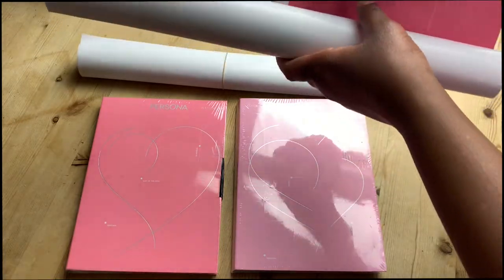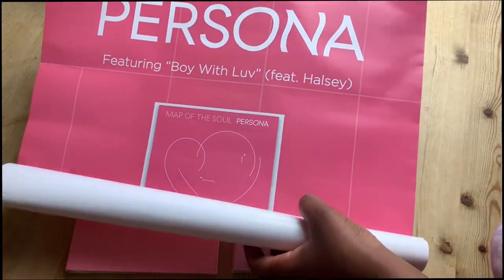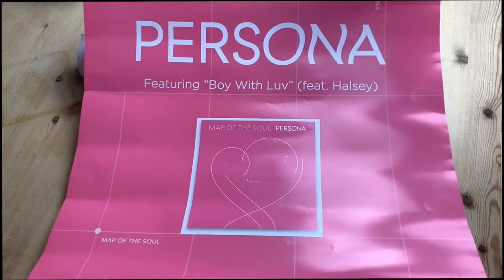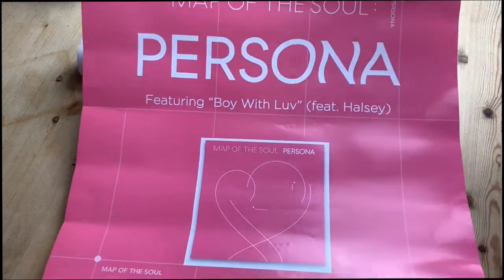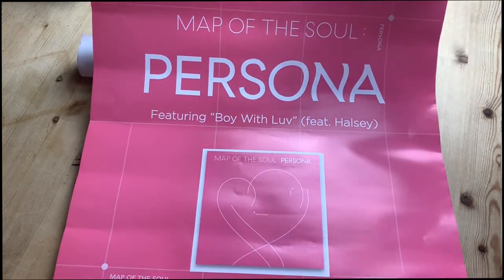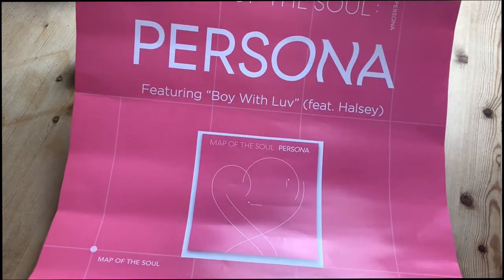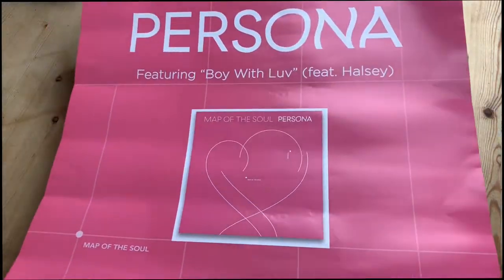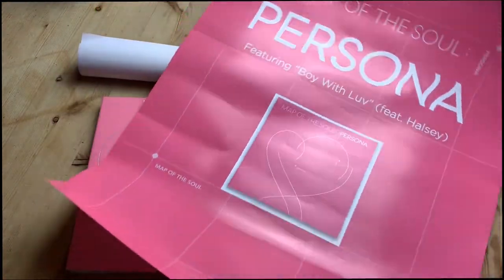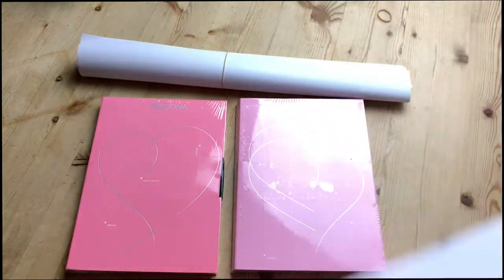So a lot cheaper than the last albums which were £25. This is the poster — hopefully you'll be able to see all of it. It's going to be hard to get the whole poster in. The poster doesn't feature any of the boys or any of the concept photos. It's literally just advertising the album and then the lead single, the title track. I'm not going to open the other one because I might give it away.